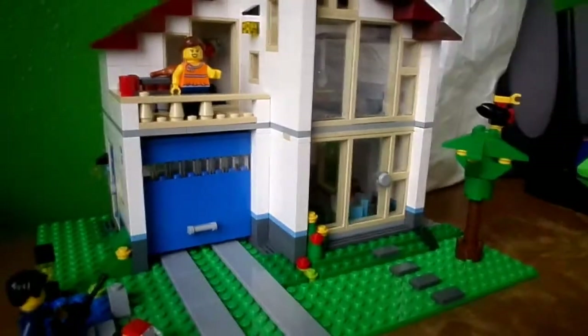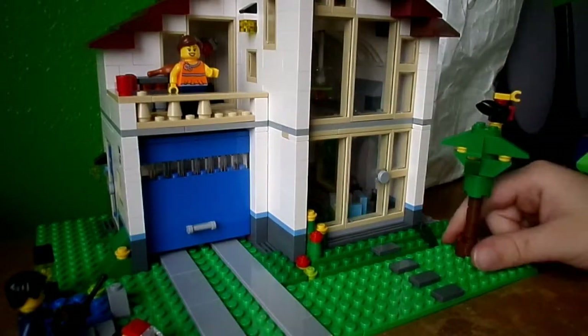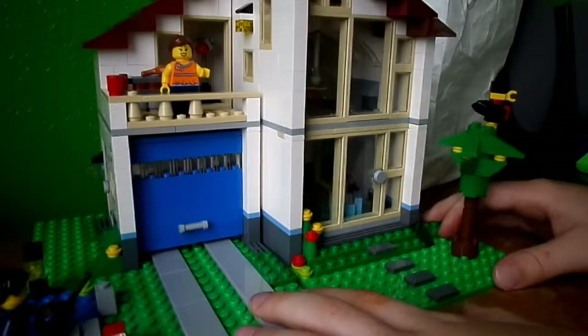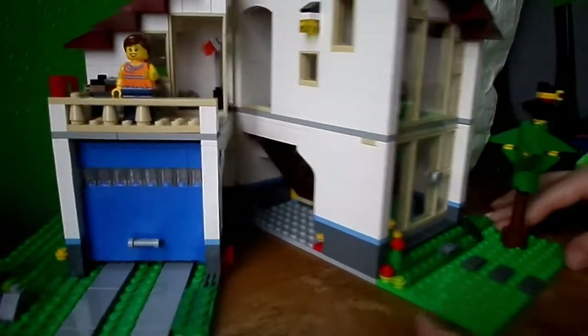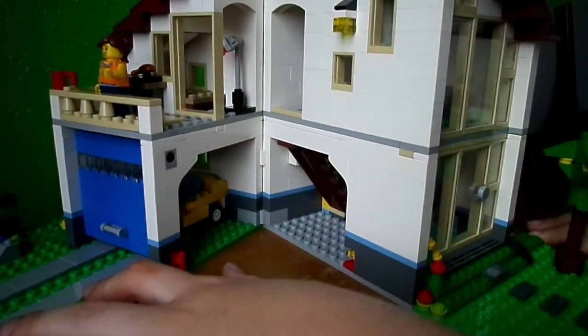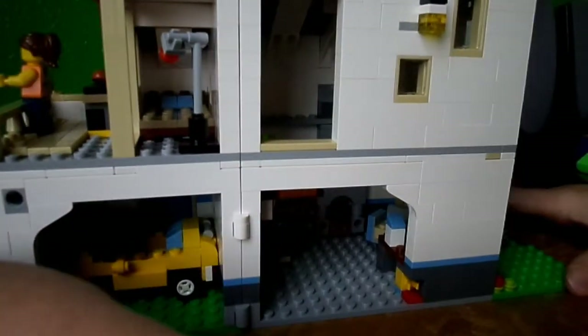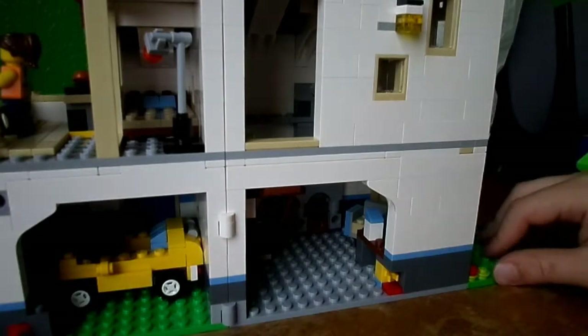The inside of the house is kind of big. It snaps together - you can split it apart and play with it. It also snaps like this.